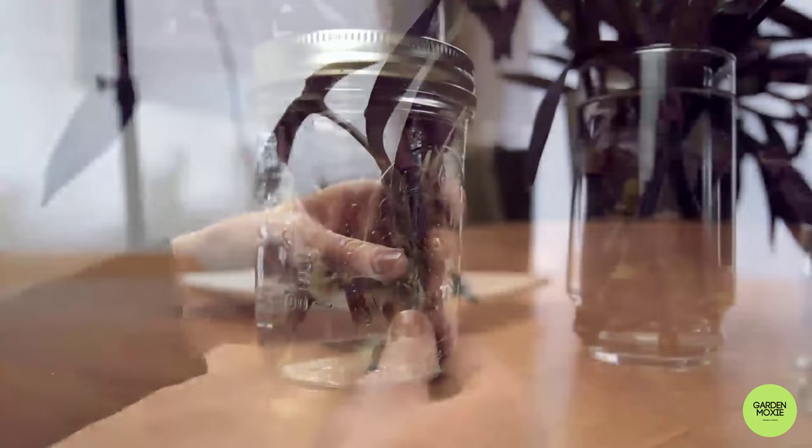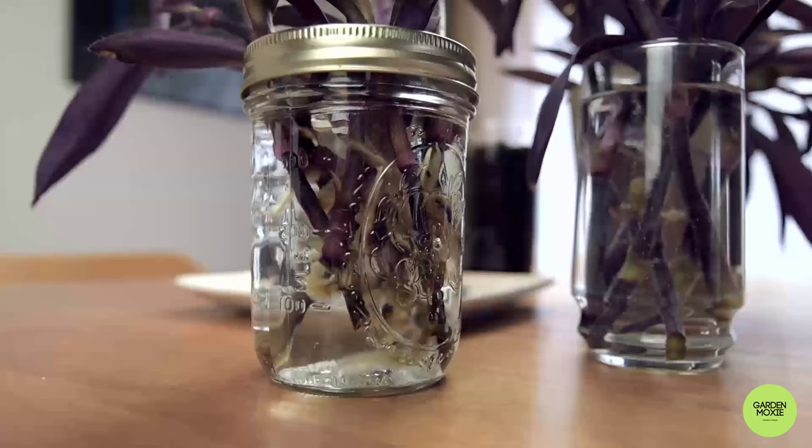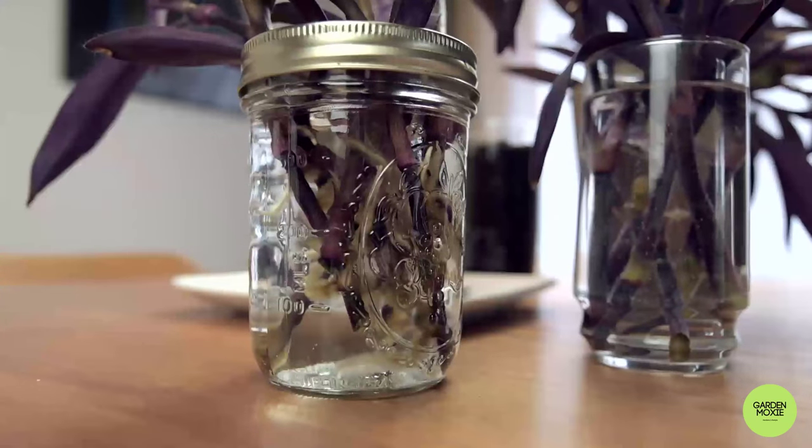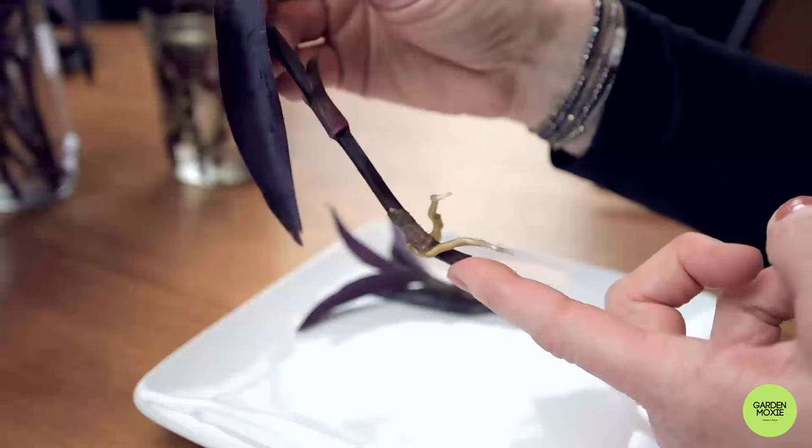These stems have started growing roots and are ready to plant. Your stem is ready to plant when it grows healthy roots, like this one.